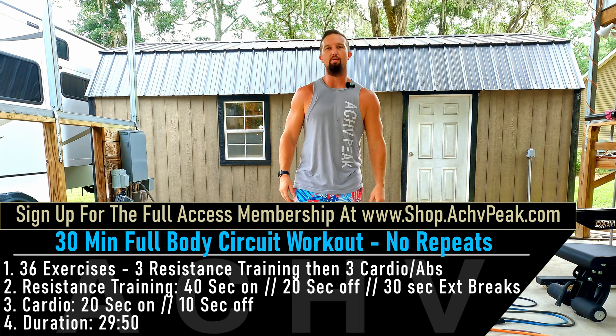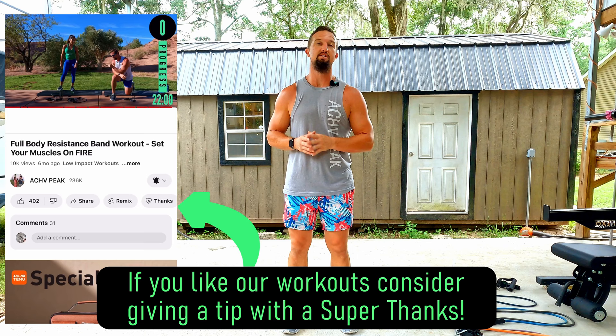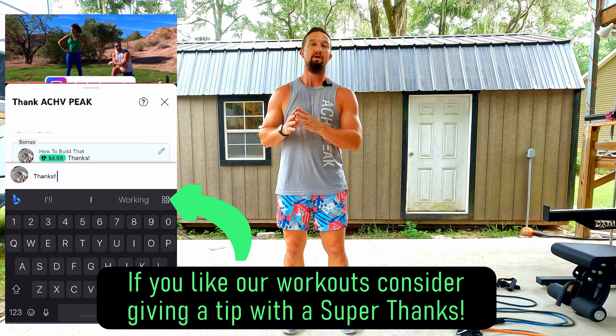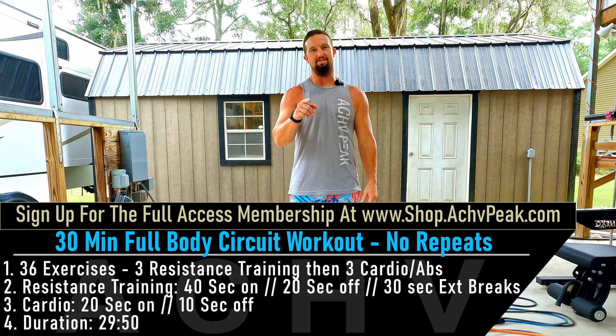DJ here with Achieve Peak and today we're going to be going through a 30-minute full-body resistance band workout. We're going to be going through six circuits of six exercises — three resistance training exercises followed by three cardio or abs exercises. Working time for resistance training is 40 seconds and for cardio or abs it's going to be 20 seconds. If you like this workout hit that like button, subscribe to the channel, and let's get to work.